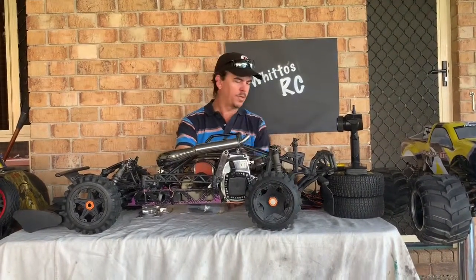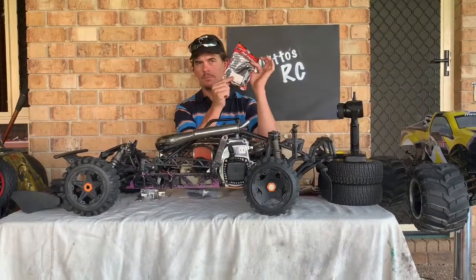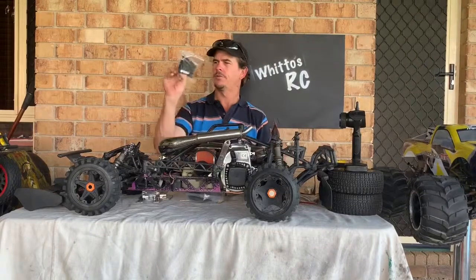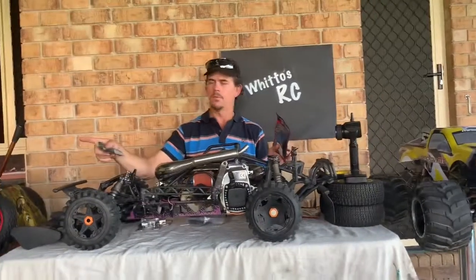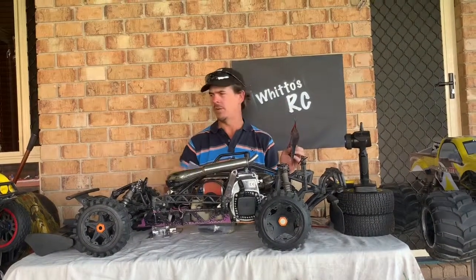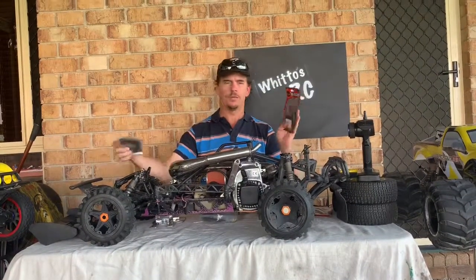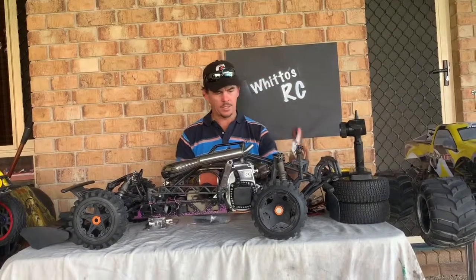I've already got a few parts in for this build: some rear drive shaft dog bones and boots, and a couple of different types of shock boots — the HPI ones and another type I've had sitting around. I've had the same type on my Baja 5T for quite some time and they haven't split, so they're going well. I'm in two minds whether to go with those or stick with the original HPI ones.